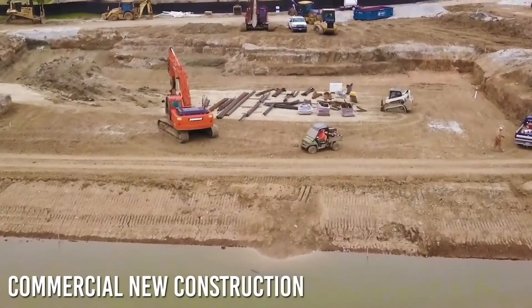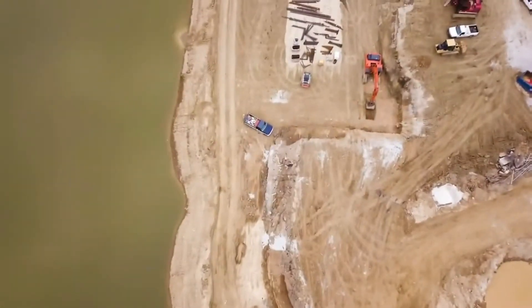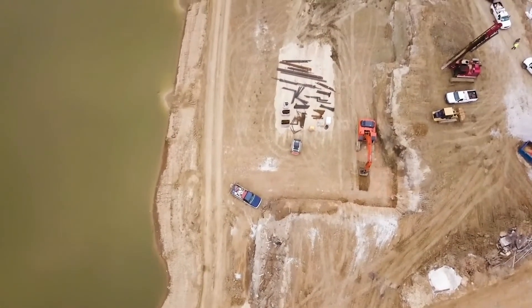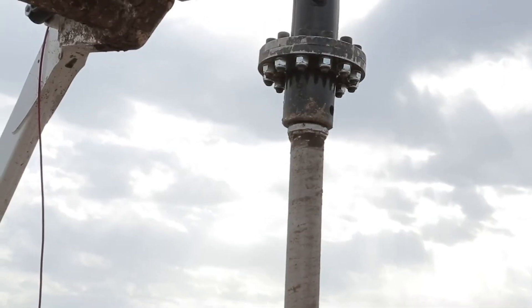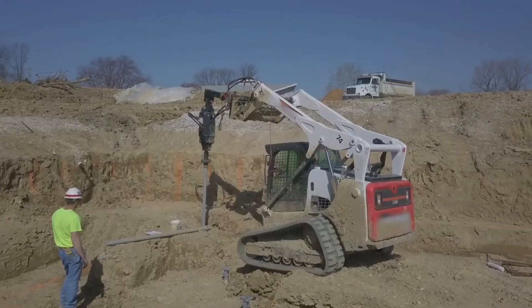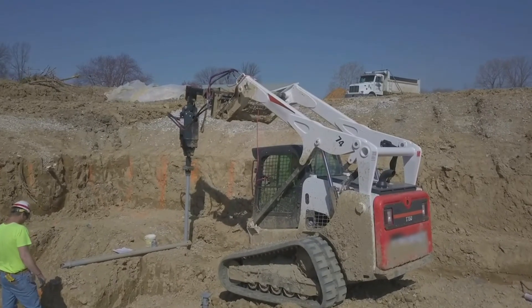For many years, Pyrtec Systems has provided high-quality helical pile products to commercial new construction markets. Pyrtec is revolutionizing the commercial industry with its patented cross-lock connection, which is now allowing contractors to complete pile installations in days instead of weeks.